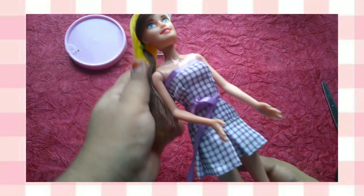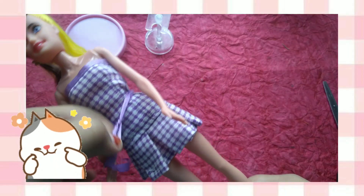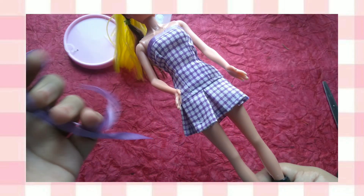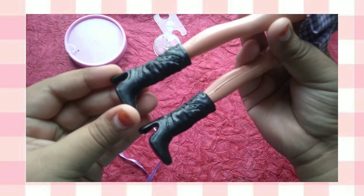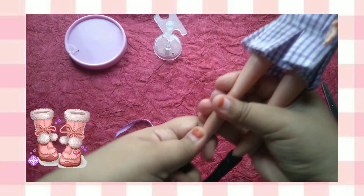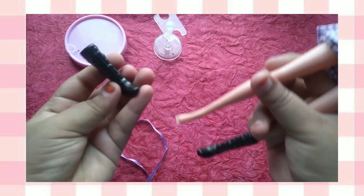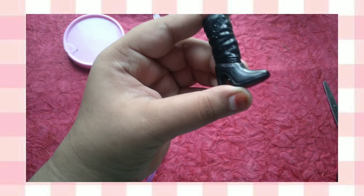Let's see the doll. The doll has a purple dress with a thin ribbon — it's a very nice dress. These dolls have super duper cute boots. These black classy boots are very good. The realistic boots are very good.